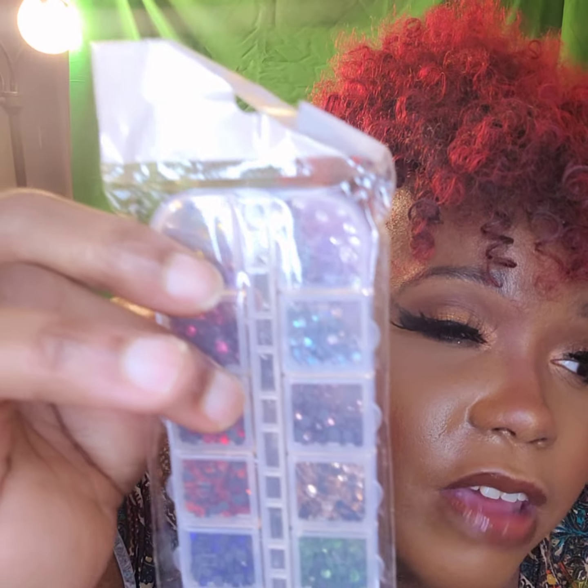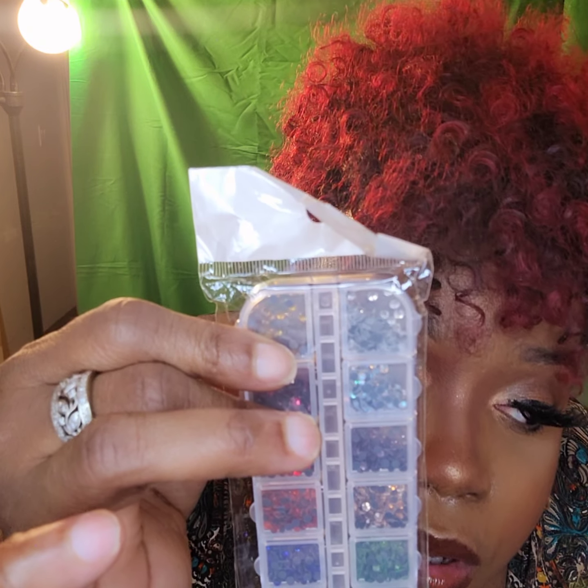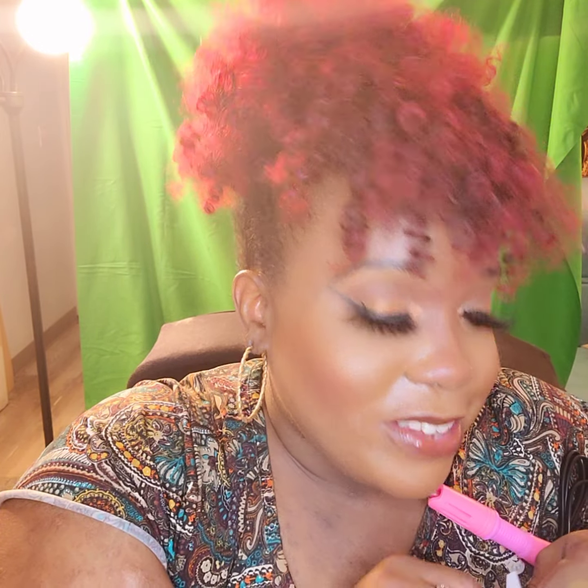If you guys can see, there are some beautiful green and blue, dark blue, light green, light blue — I think this is like a rose gold color. They have all types of different colors. This is beautiful. So I can't wait to decorate my little ear warmers, headbands, hats, gloves, fingerless gloves — all of those beautiful things — and add a little twist to it.